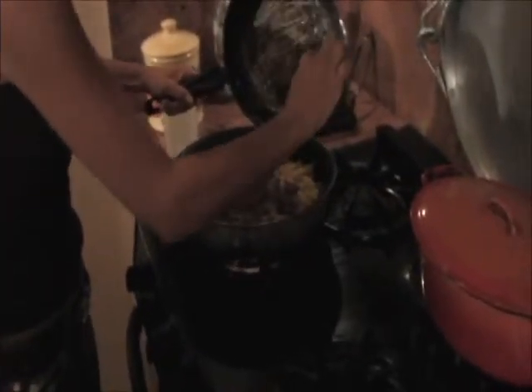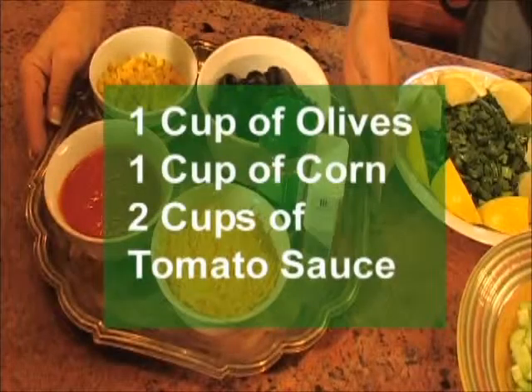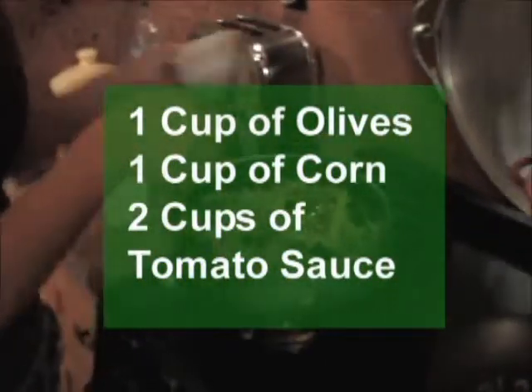You're going to take the ground beef, mix everything together, including our other ingredients: a can of olives, a cup of corn, and then two cups of tomato sauce. We're going to mix it all together and put a little salt and pepper.